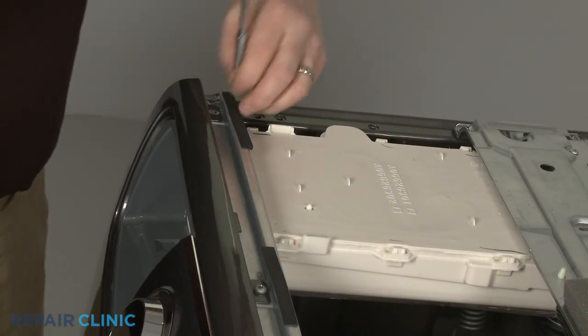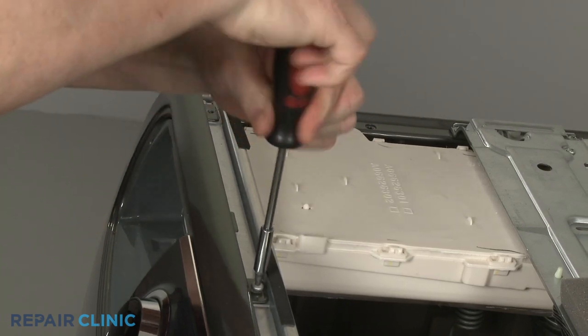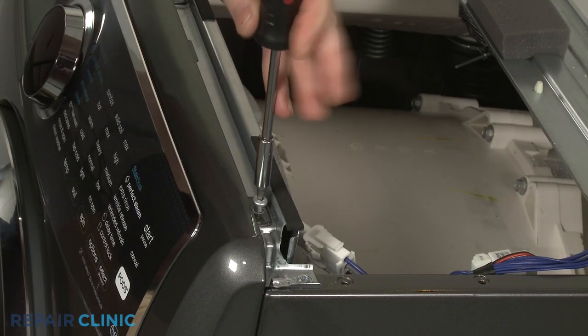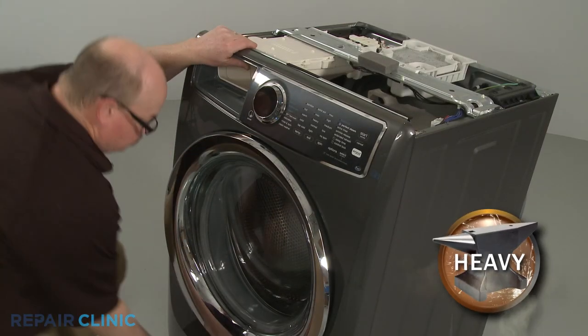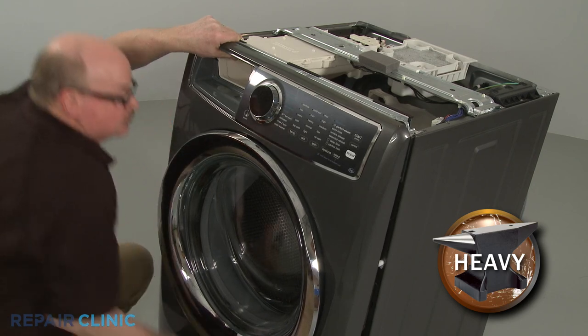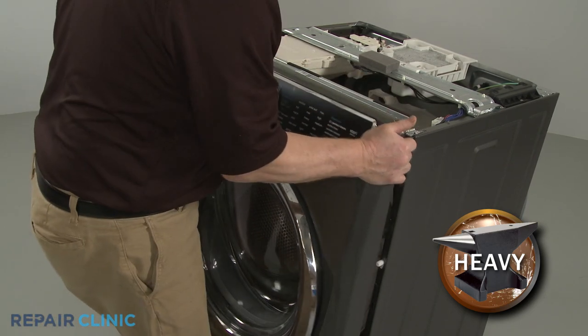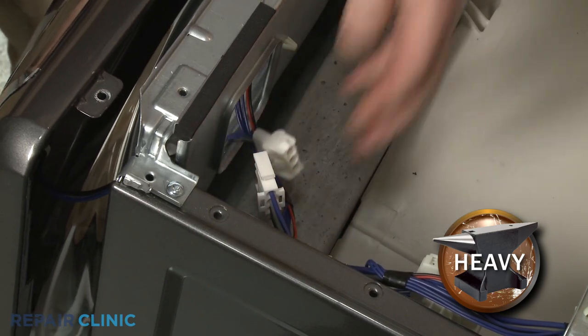Unthread the two larger screws inside the dispenser drawer housing, then unthread the three screws securing the top of the front panel. Lift the front panel up and out to detach. Disconnect the two wire connectors to fully remove the panel.